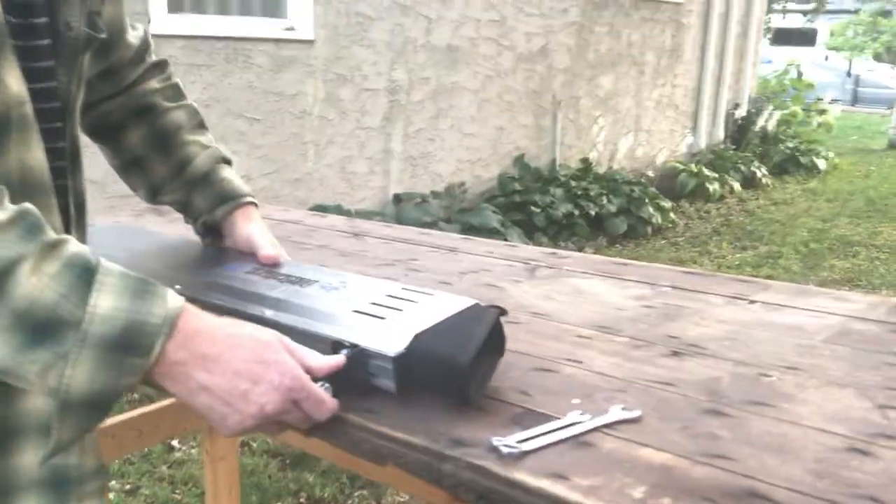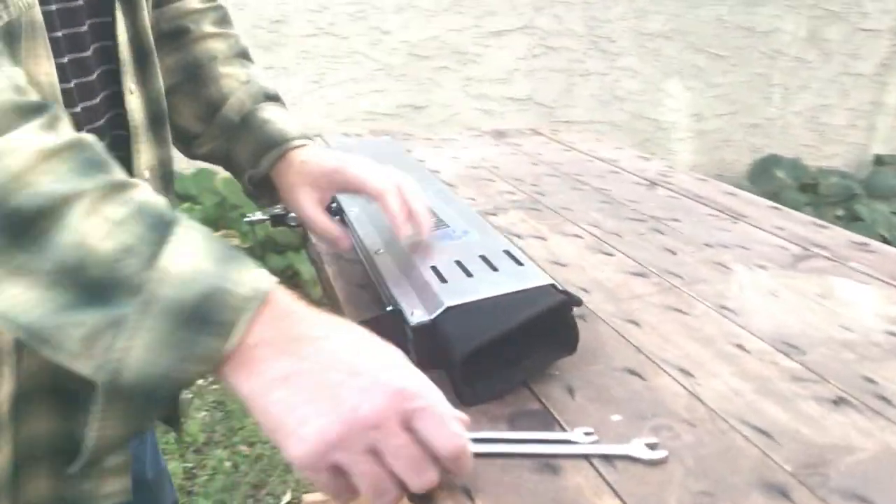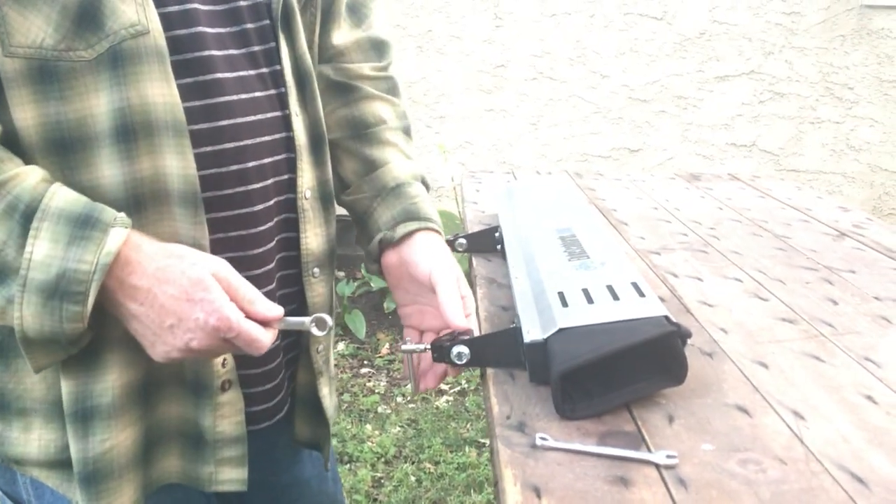All right, so the first thing you need to do is loosen all the bolts. You will need a five-sixteenths and a nine-sixteenths wrench.